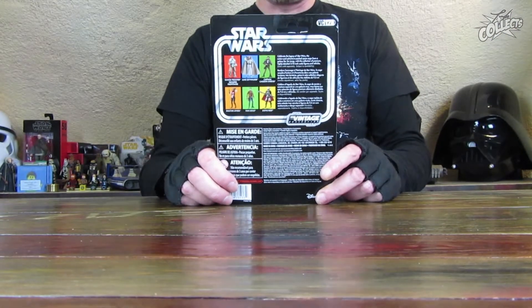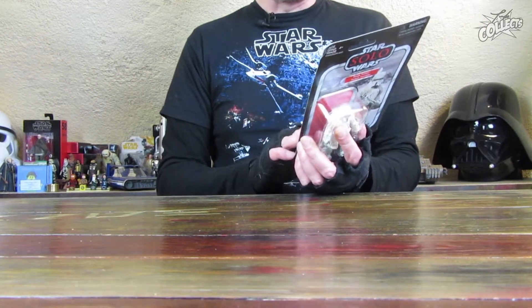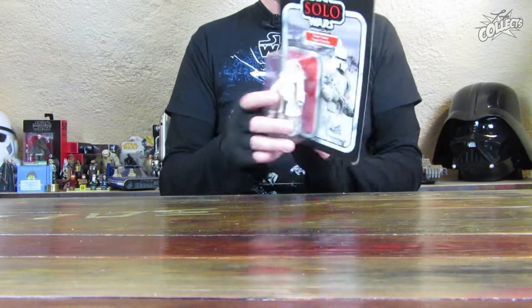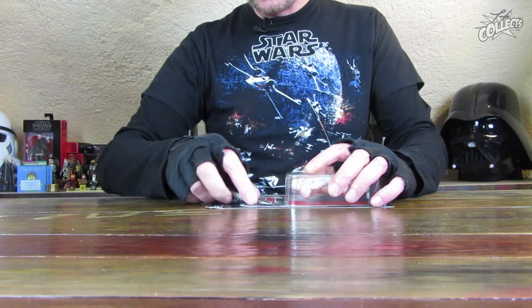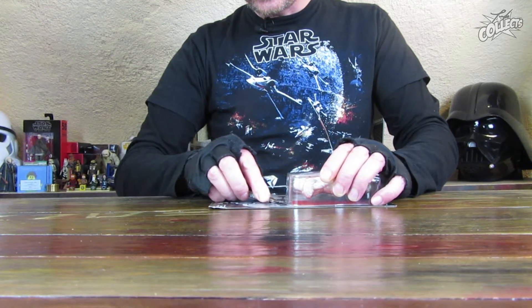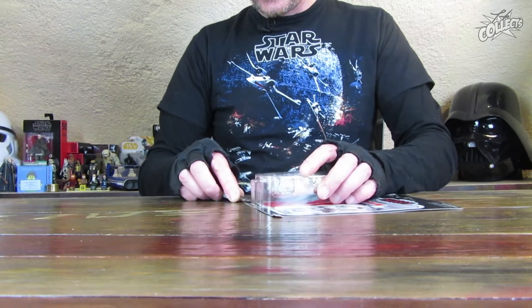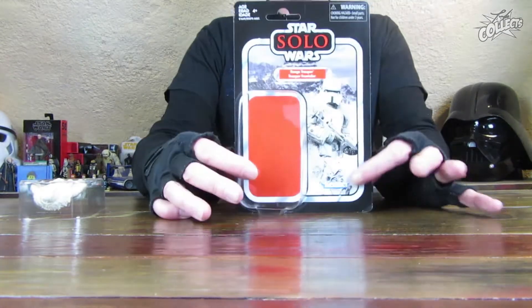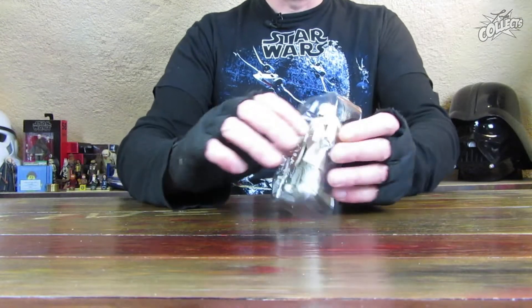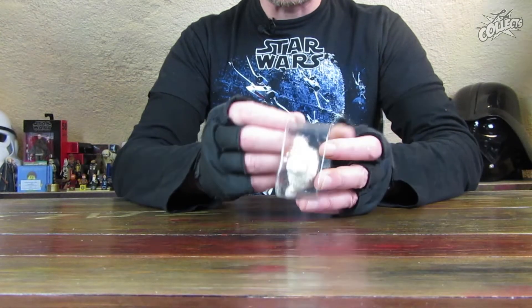Die Rückseite hat man kurz gesehen. Oben sind ein paar Charaktere abgebildet, die in der Wave enthalten waren – unter anderem Aphra und Captain Cassian, die alte Runzelbirne. Jetzt packe ich die Figur natürlich aus. Es ist ein Stand dabei, den ich das letzte Mal beim TIE Fighter Piloten vergessen habe. Die Klinge ist etwas stumpf, das geht aber trotzdem noch. Und so dann die Figur auf dem Blister – sieht von der Rückseite sehr gut aus, sehr schöne Details.